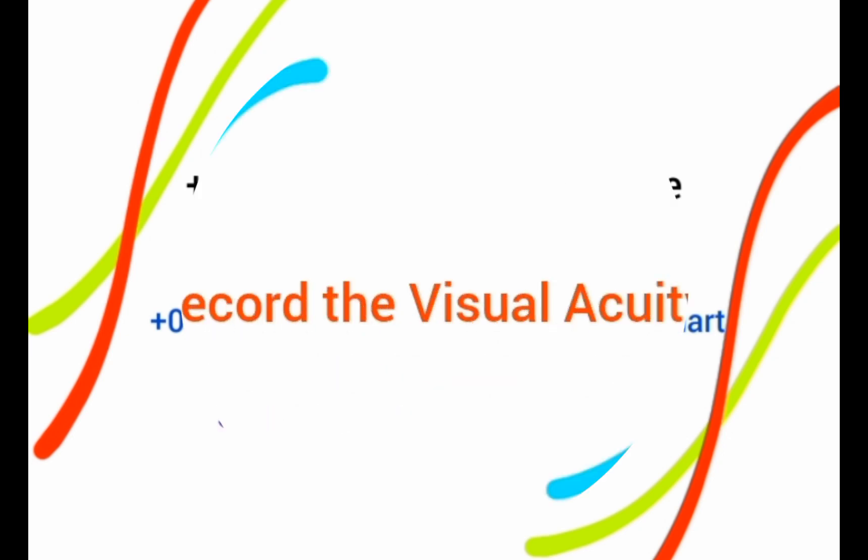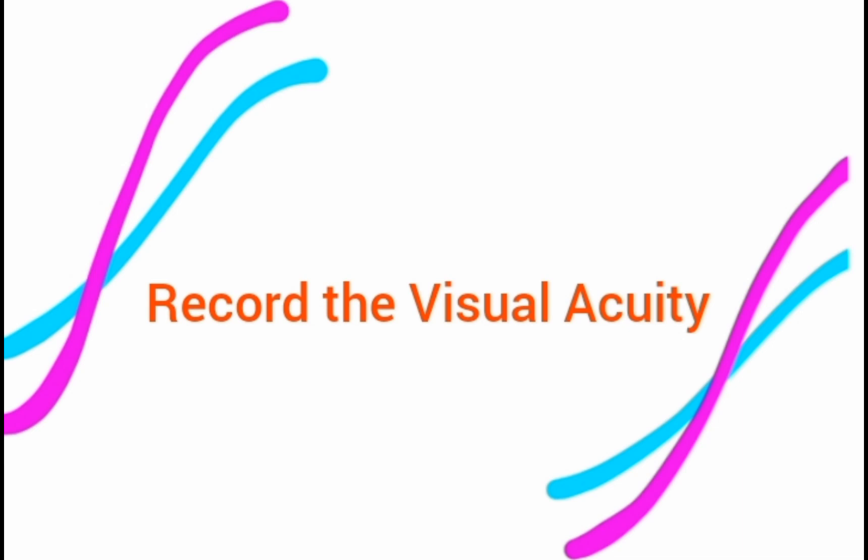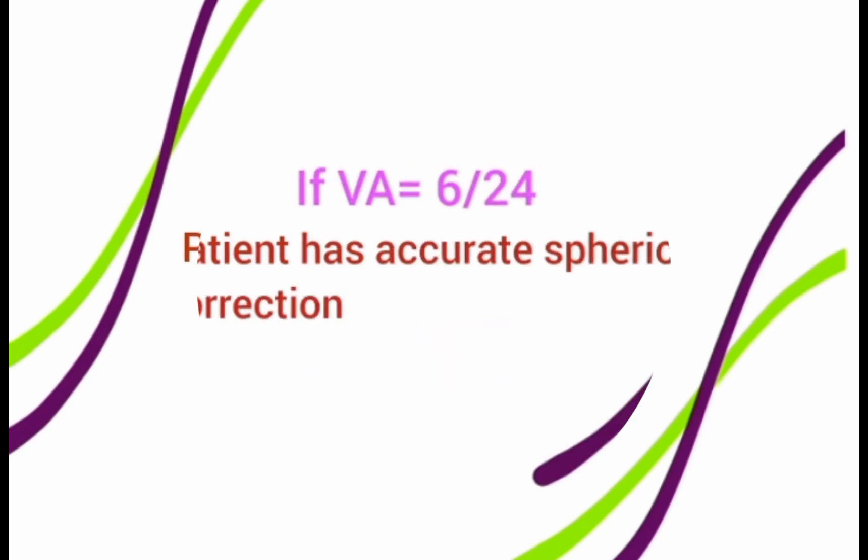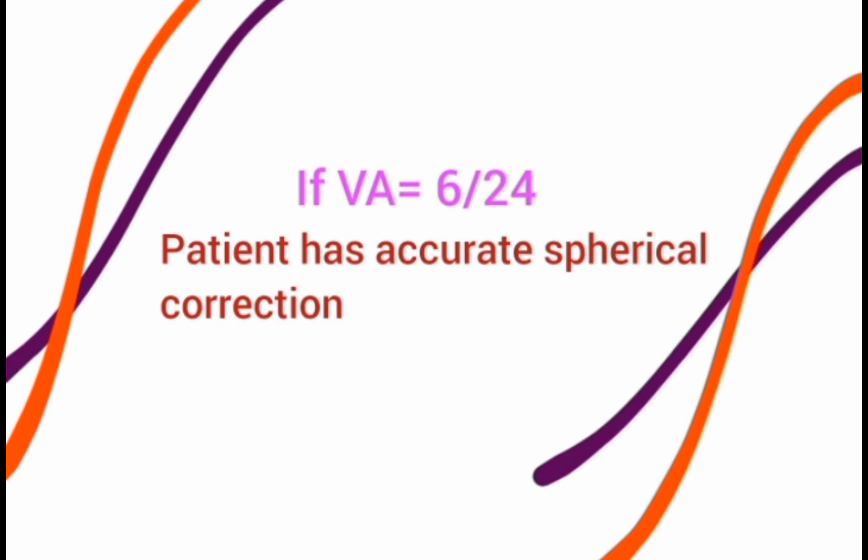After placing the +1 lens in front of the correction, record the patient's visual acuity and note which line they can read on the Snellen chart. If the visual acuity with the +1 lens is 6/9, this means the patient is over-minused or under-plused. For a hypermetrope, this indicates the correction is under-corrected; for a myope given minus lenses, it indicates over-correction.